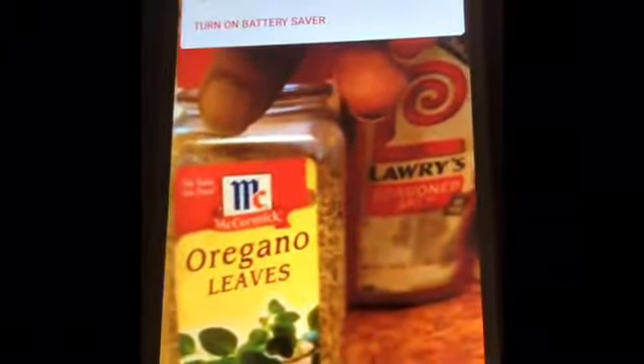Something everybody should know: I use lemon pepper, which is a must. Lawry's seasoning salt. And one of my other favorite things I use is oregano leaves. Oh, that's the key to it. It makes chicken so good.